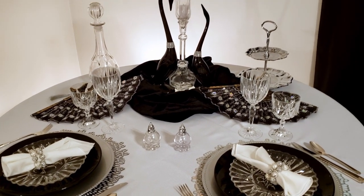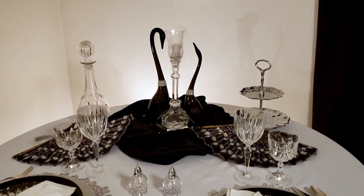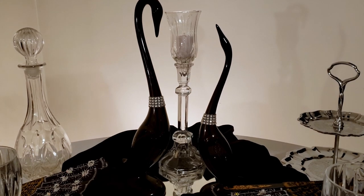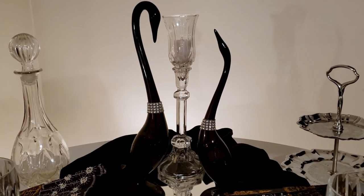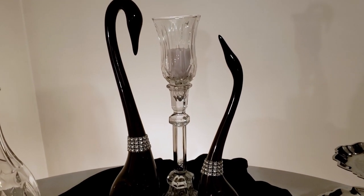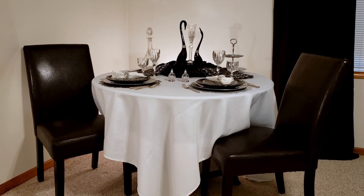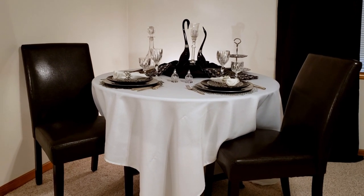I'll take you in here and show you these swans and the candlestick and how elegant that looks. I hope you guys can see the elegance and the beauty of it. If you like this video, I'd really appreciate it if you can give me a thumbs up, subscribe, and hit the bell so you'll be notified the next time I upload a video. Thanks so much for watching.